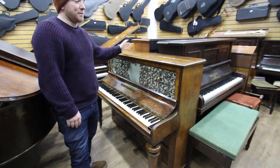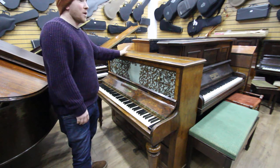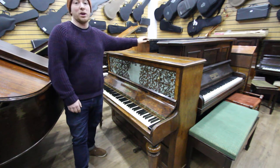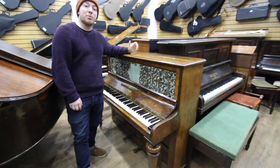By all means come down and see it, and if you're interested it will be more or less for nothing. We've got a few pianos here that we're giving away as well, so if you're looking for a piano just for a cabinet project, do get in touch. We've got five or six here that we're giving away at the moment to clear some space for our April auction.